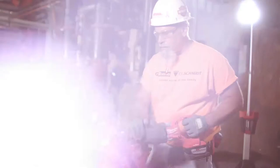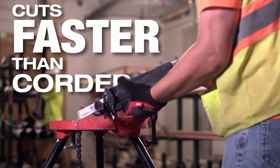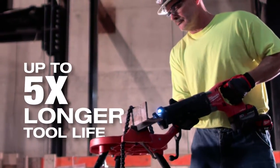The M18 Fuel Sawzall with OneKey provides all the power and control you need for any job. This saw cuts faster than corded, delivers up to two times longer runtime, with up to five times longer tool life.